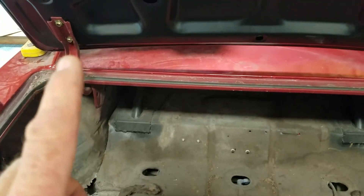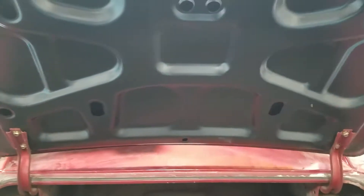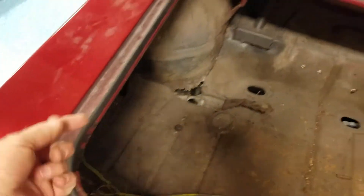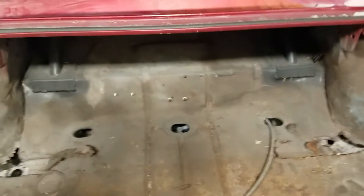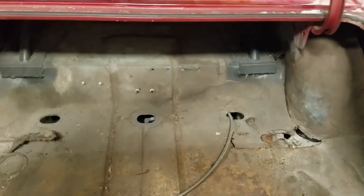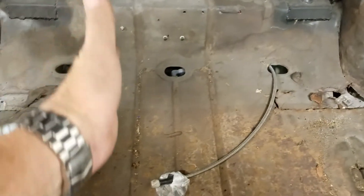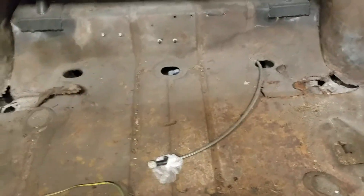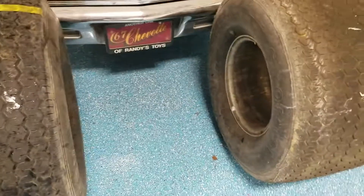I would have to fabricate something to be able to keep a steel factory-style deck lid. I don't want pins sticking up through the lid. To back-half the car, all this comes out — the frame gets cut off and a new section of frame runs right through here and here. The rear end would have to be cut to accommodate the two big tires.